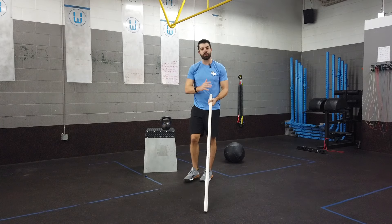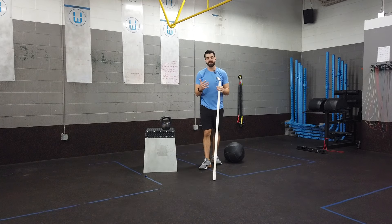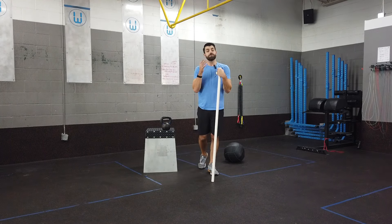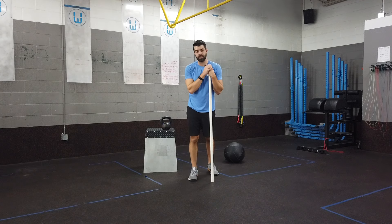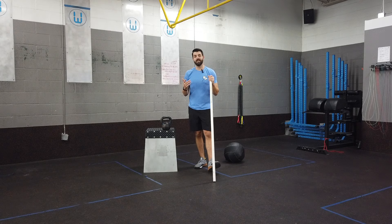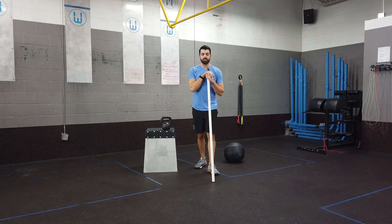When that torso is more upright, when we're in a more stacked position, that's going to allow us to stabilize significantly more weight overhead. So we want to see that good upright torso positioning, and there are a couple of things we need to understand in order to get into that proper positioning.